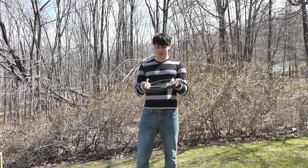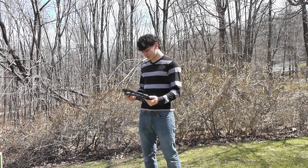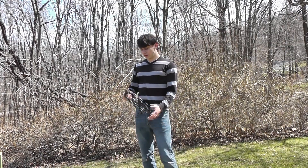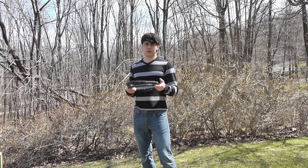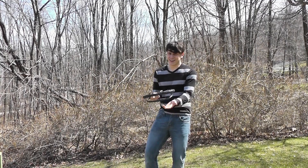So in general, duct tape whip — pretty cool. Cracks as well as a regular whip. It's a lot cheaper than a regular whip, and it's made of duct tape. You gotta give it points for that.